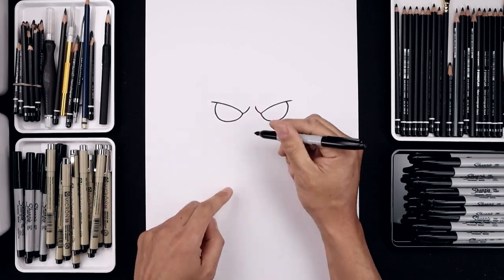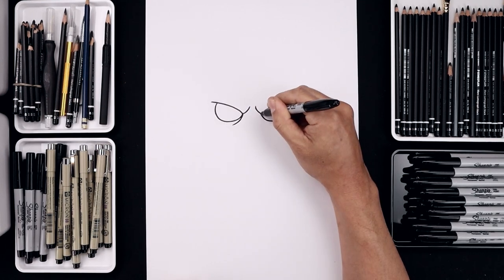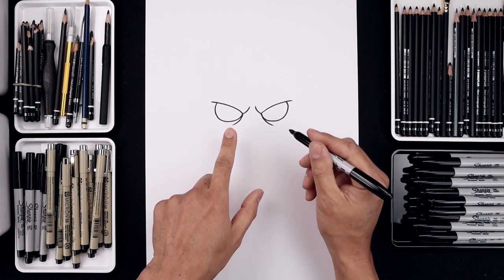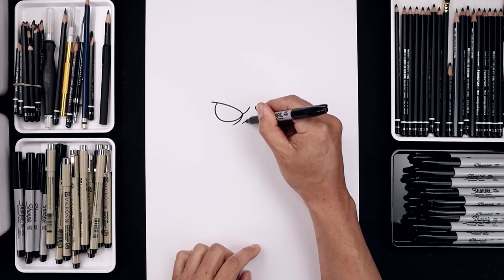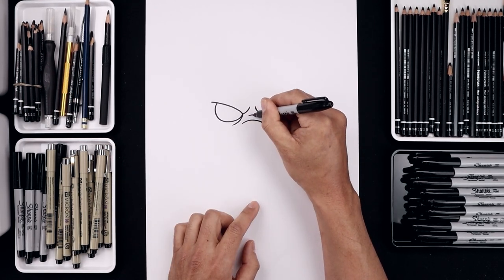Let's add a fold along the inside of the eyes. Starting on the left, curl this down and then out just underneath. Now we're going to add a fold in between the eyes for the nose. Starting over on the left, curl this up and then bring that down. Let's step up and draw a shorter curve.